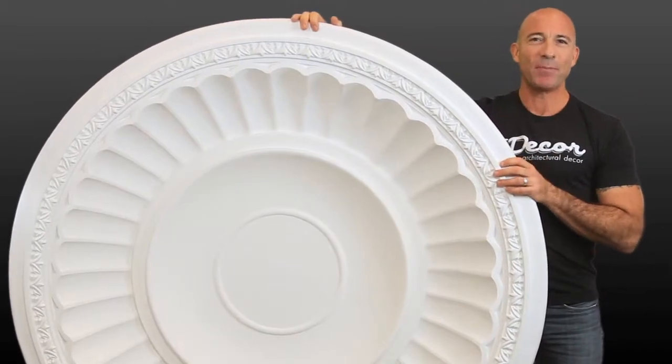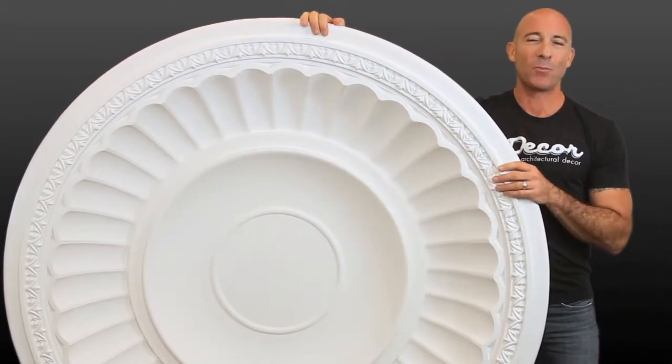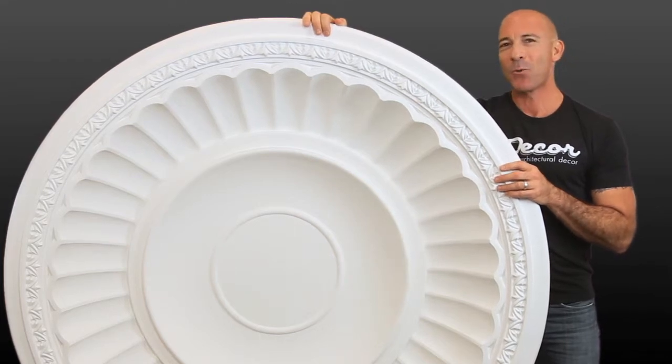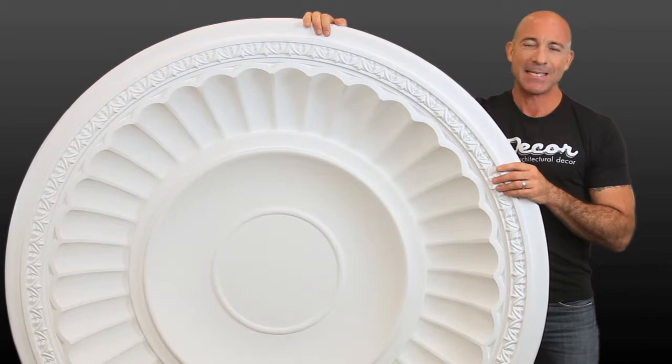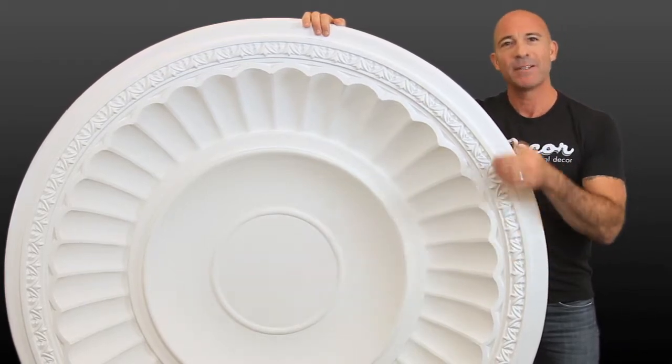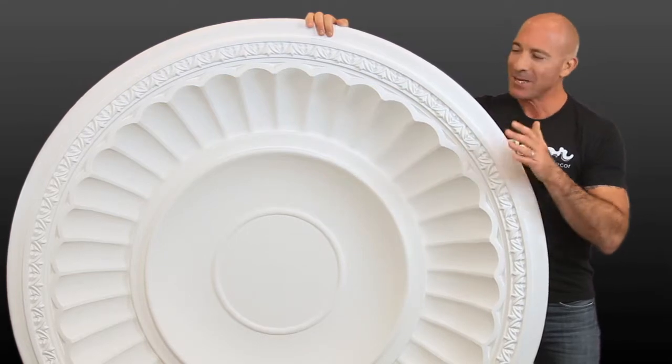The ceiling dome is an extremely popular interior design element that creates a beautiful focal point on your ceiling, and has the quality of being as simple or as majestic as you want it to be. Deciding factors are the diameter, depth, design, and choice of paint color.